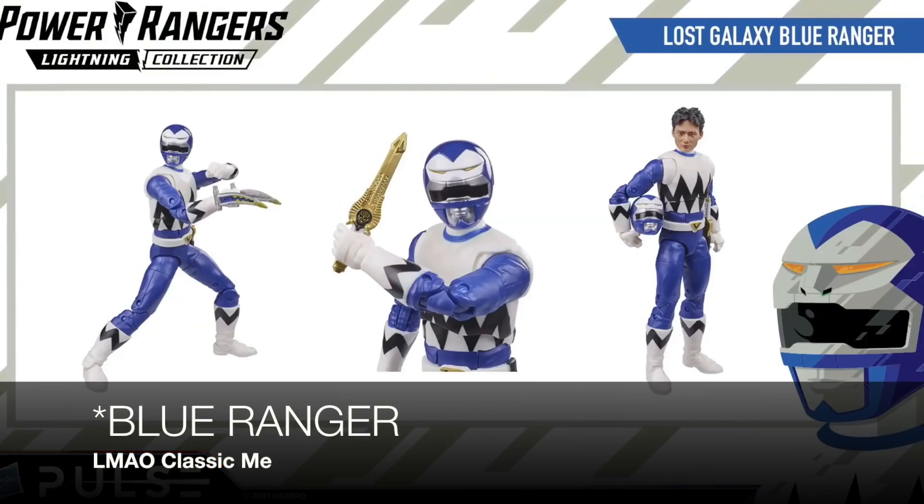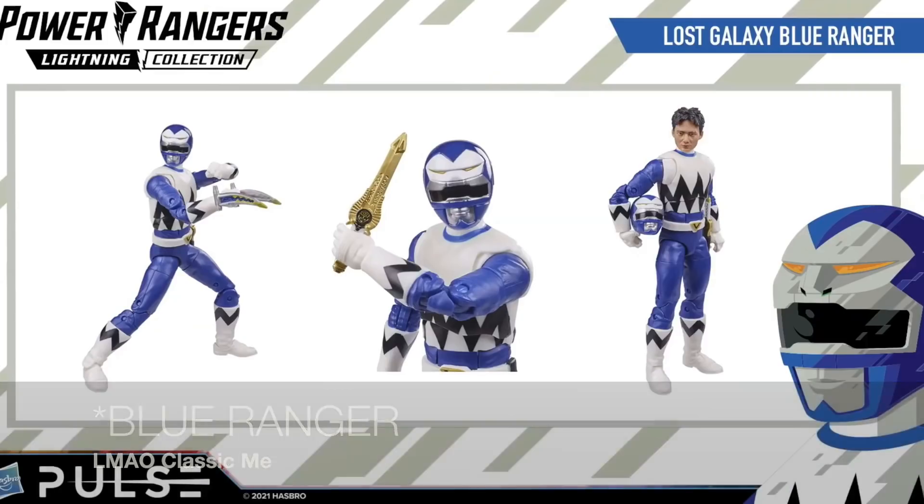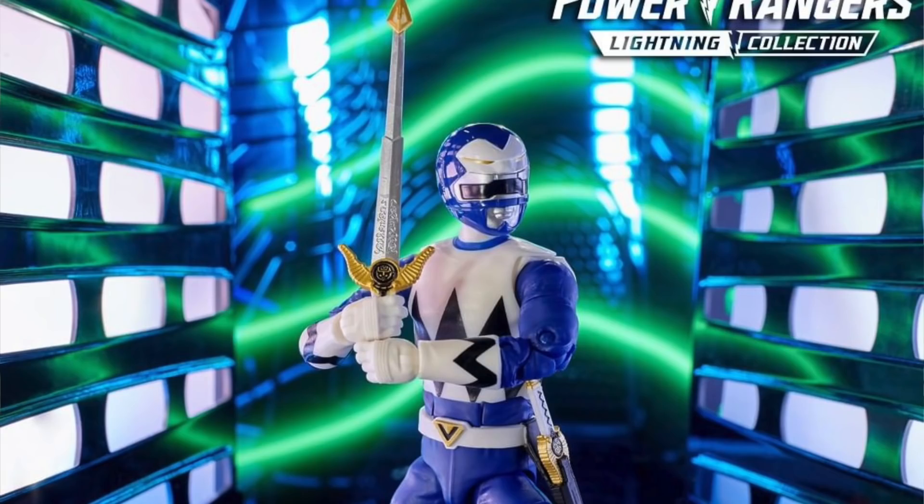Not to mention it gets us one step closer to completing the SPD team. I think all we need now is yellow, and then not only do we have the core five, but we have all core seven, which is actually really cool. And then we have Kai, the Lost Galaxy Green Ranger, our second main Lost Galaxy Ranger and third overall counting Magna Defender, who I also think looks really good. The photo they showed only showed the folded-up quasar saber, but when he held it up he did have the regular one, so I think it comes with both. The head sculpt and helmet sculpt on that one both look good.